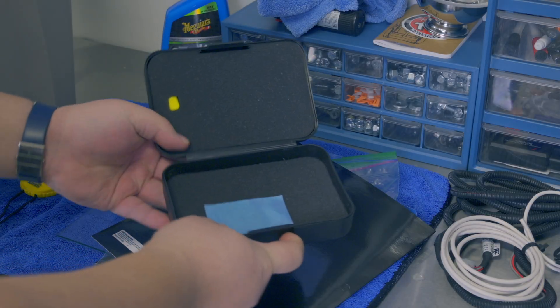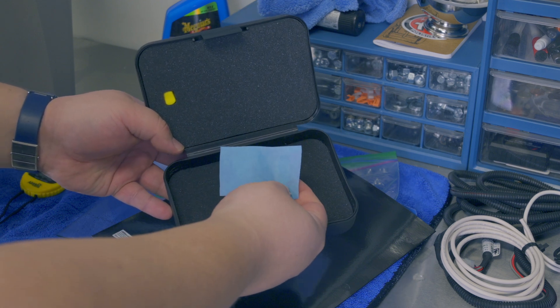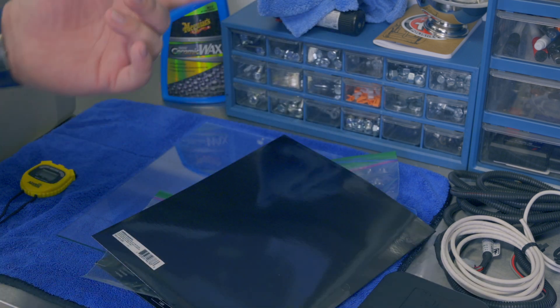Before the wrap-up I wanted to show how our 303 Graphene sample is coming along. It's definitely getting darker blue and I expect it'll get pretty darn blue within 24 hours. I'm going to put it back and do a quick wrap-up.